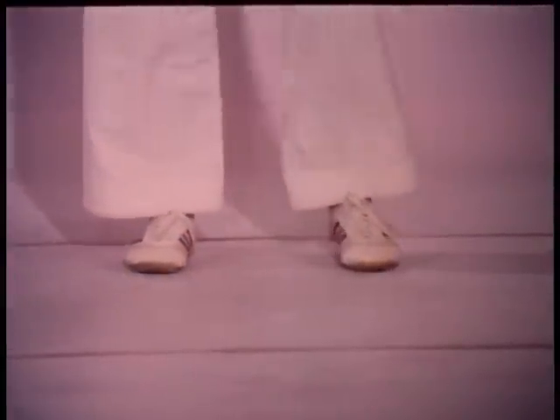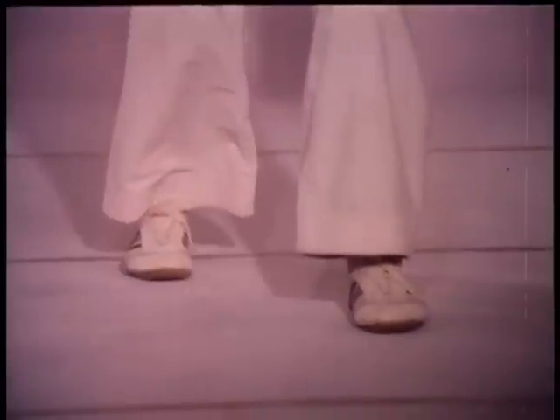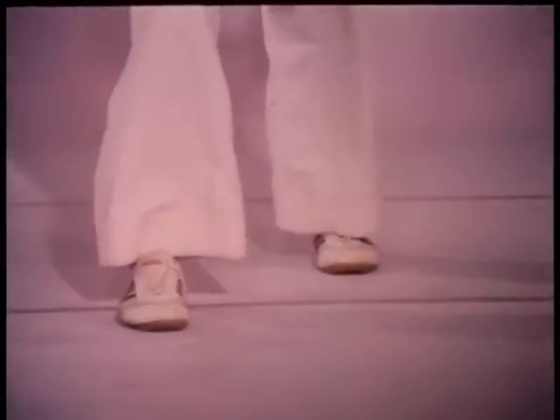Proper footwork is the key factor in maintaining precise kicking distance. Notice how the feet are measured apart to establish maximum stability. This basic parallel stepping pattern is designed to help beginners develop a sense of balance when kicking over a distance.